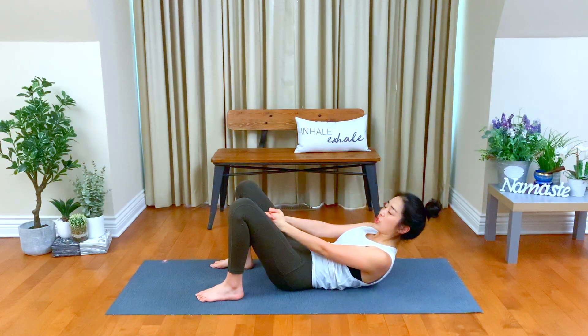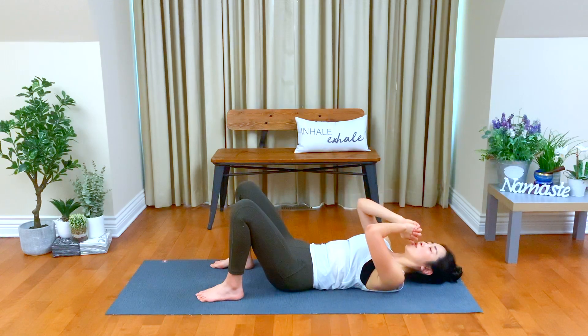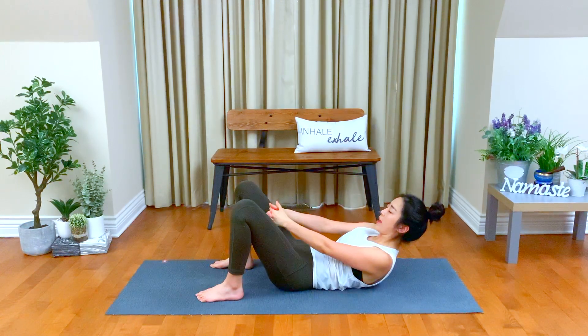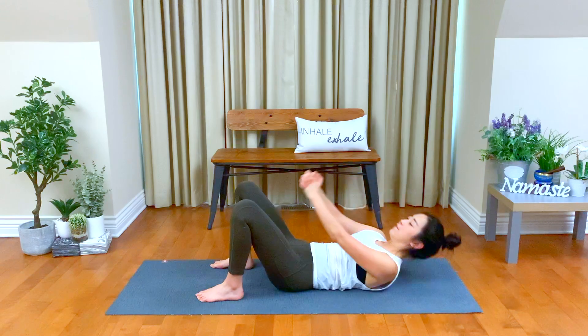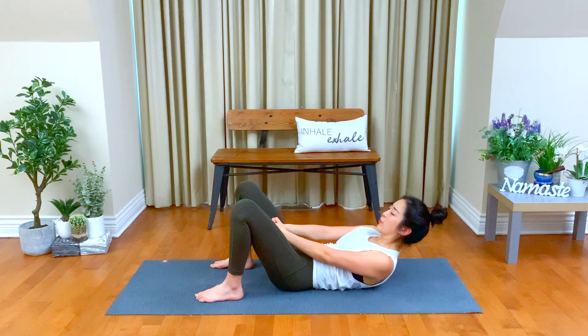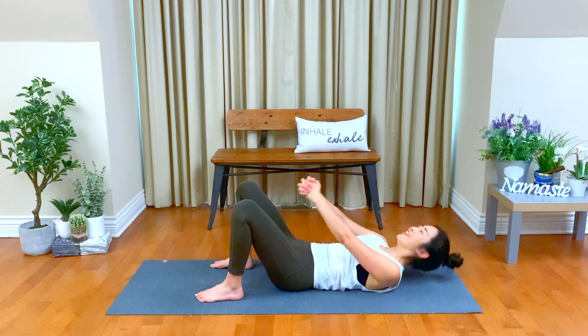Each exhale, lift your chest up as high as feels good — without forcing or pushing. Find your own strength. Every exhale, lift your chest up, belly down, back down to your mat. Keep it up, two, four, five — you're doing great. Three, two, and one. Stay with me, hold. Or you can do baby pulses again — one, two, three, four, five, six, seven, eight, nine, and ten. Good job, release.